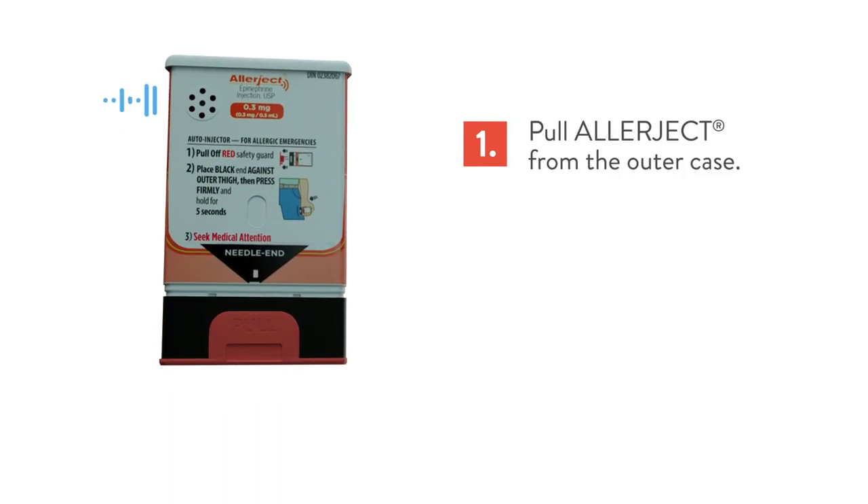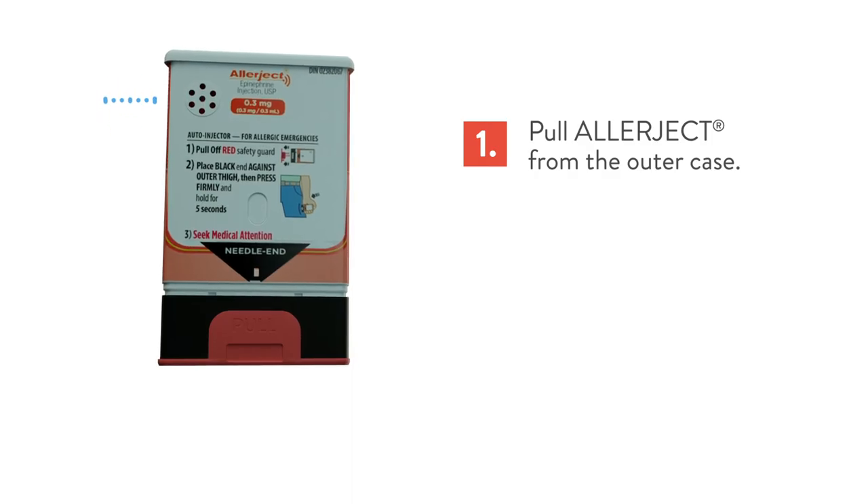If you are ready to use, pull off red safety guard. If not ready to use, replace the outer case.